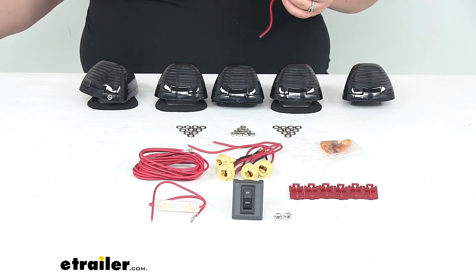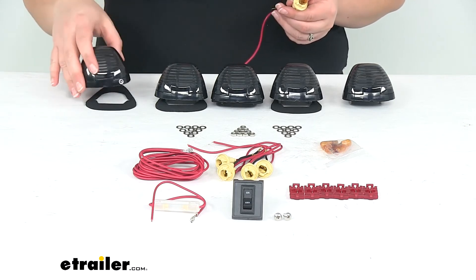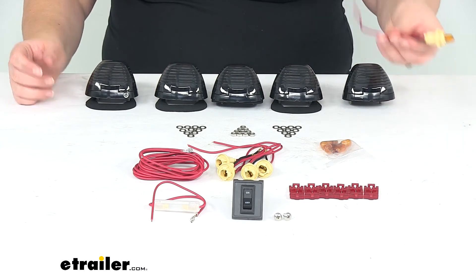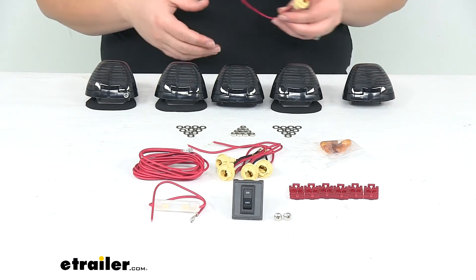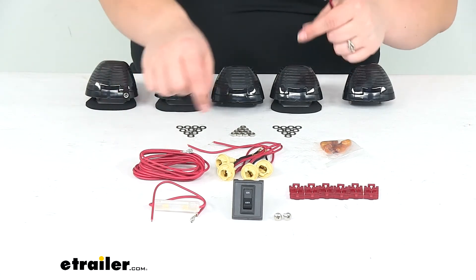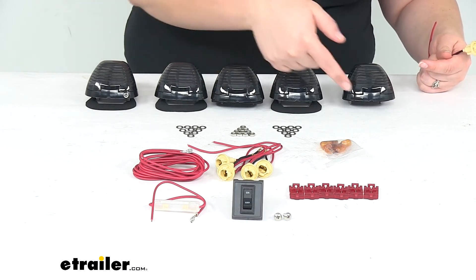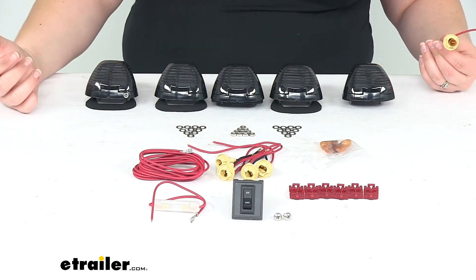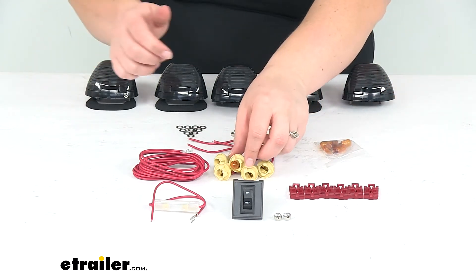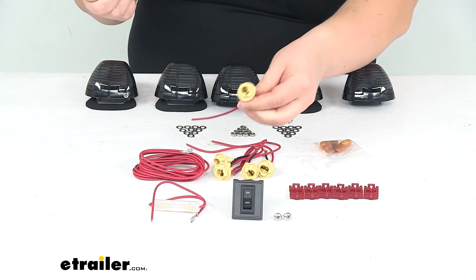As far as the install goes, you will have to drop the headliner in your truck to get the hardware in place and also to do your wiring. It comes with quick splice connectors, which normally I'm not a huge fan of, but they will work pretty well in this instance since we're going to have one wire going between all of our lights and we want to just tap each one into that line. Quick splices actually work really well for that and make it a little bit simpler to do. Since that connection is going to be inside your truck, you don't really have to worry about water protection.